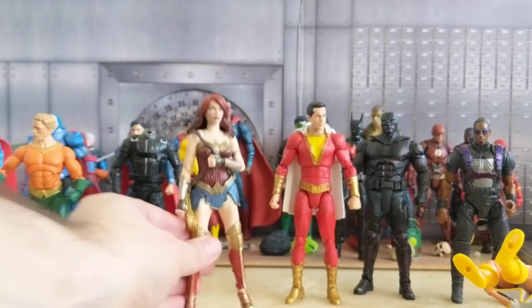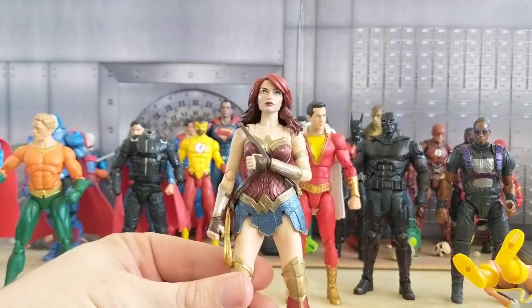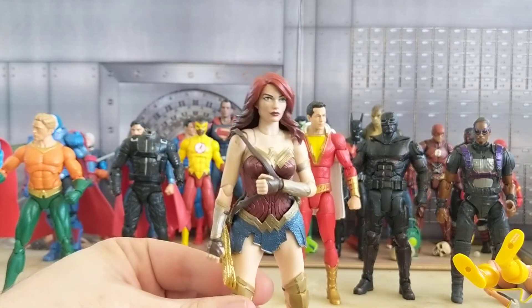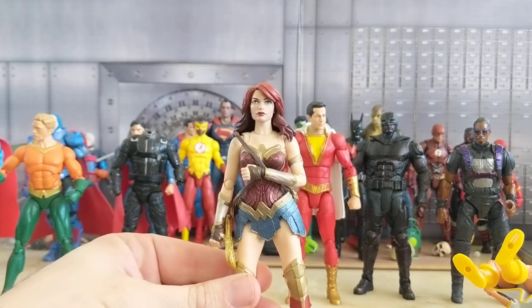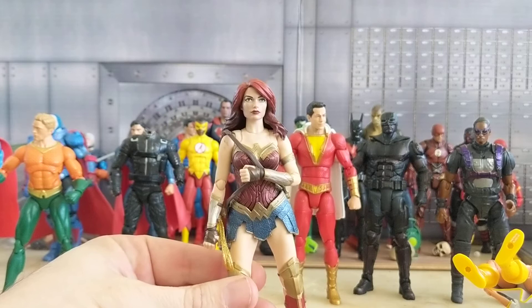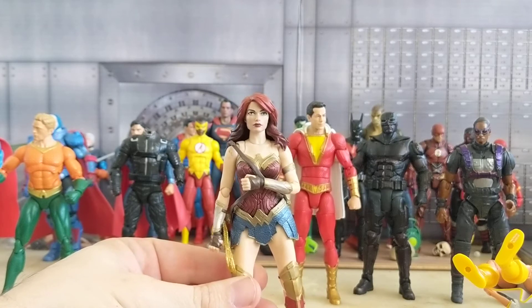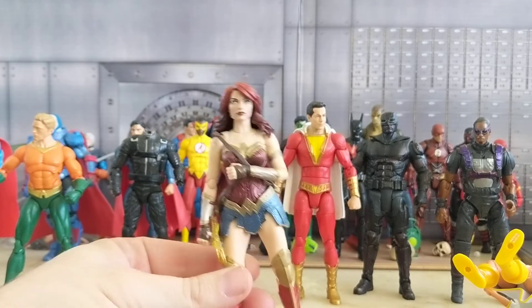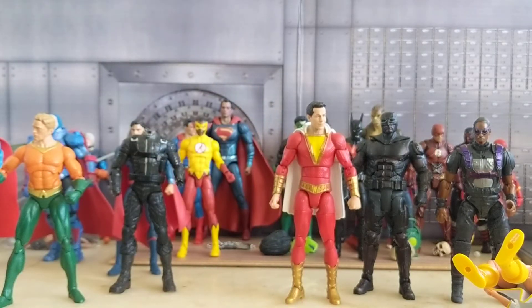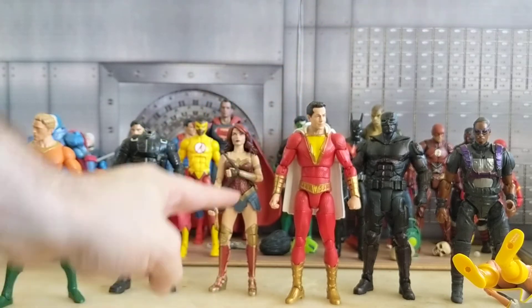Now Mave — she's easy to create. Just a Wonder Woman SH Figuarts body and a Mary Jane Watson head, and you still have all the articulation, you don't sacrifice anything. But if you want to make your own Mave, the customizer who did the show used the original Wonder Woman that came with BvS as a base — you can find her cheap online — so you could practice your skills without worrying too much about messing up when using mold or sculpting to create the correct suit.